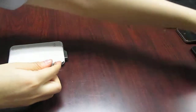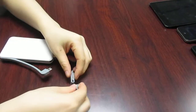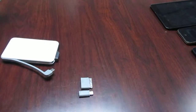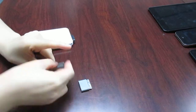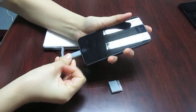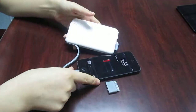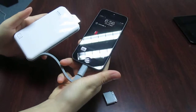We also equip Apple connectors for you — iPhone 5 and iPhone 4. With the iPhone 5 connector, you can charge the iPhone 5. Look, it's charging now.